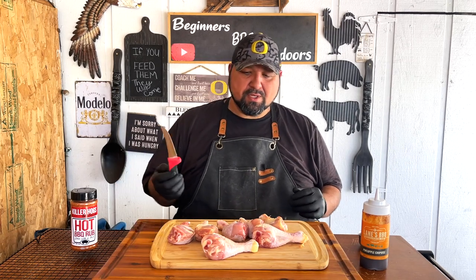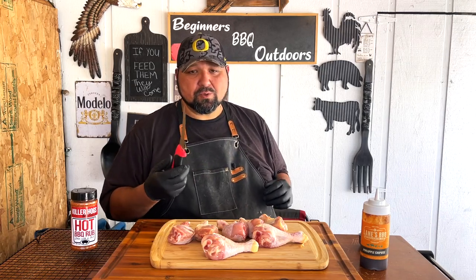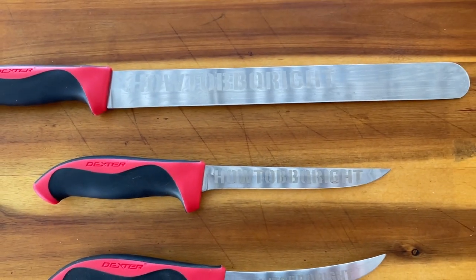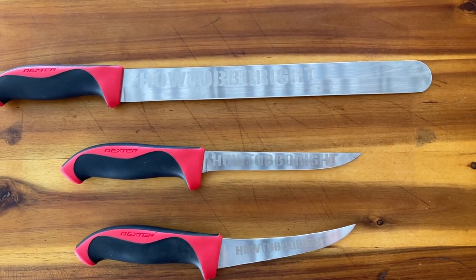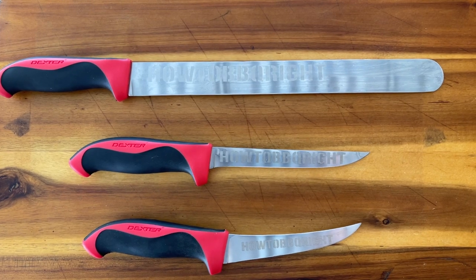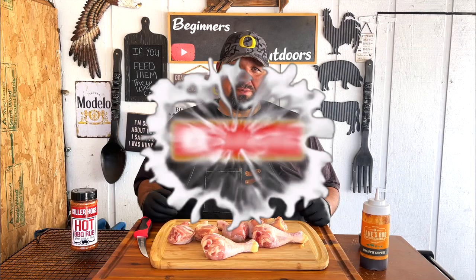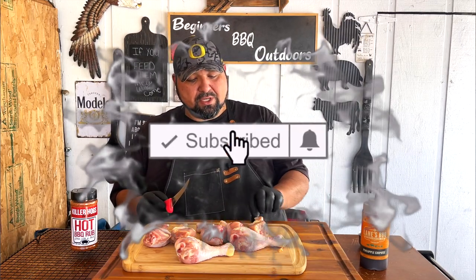So here we have it. I'm going to use my trimming knife that we got from How to BBQ Right. It's a nice knife set that comes with a brisket knife, a nice little cutting knife, and a trimming knife — about 60 bucks. There will be a link in the description for anything you see in this video.